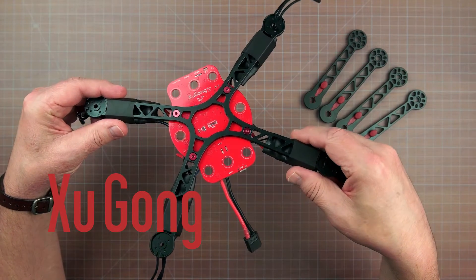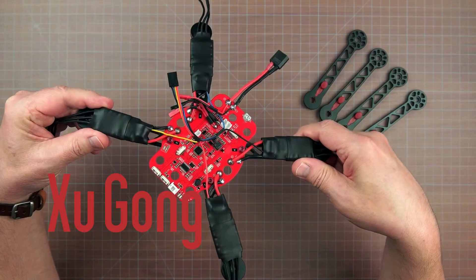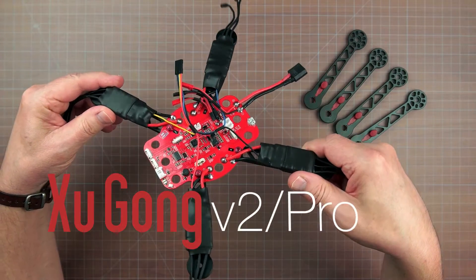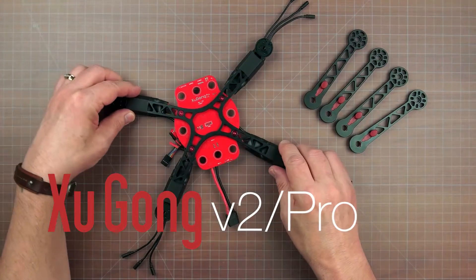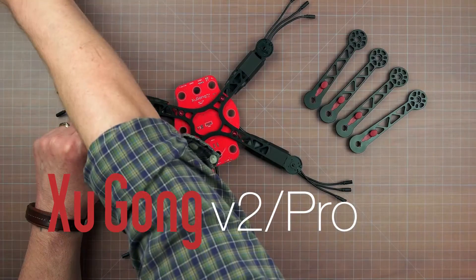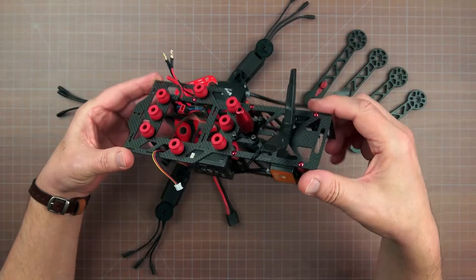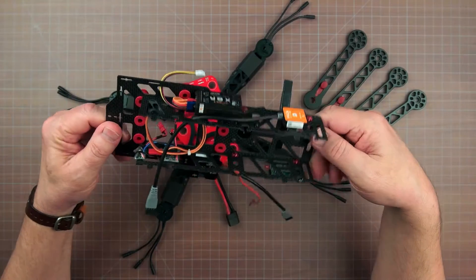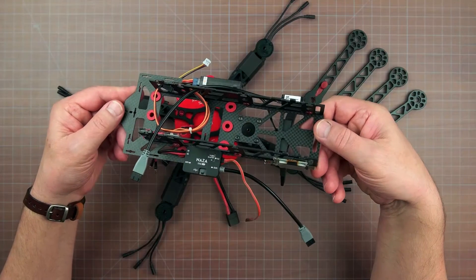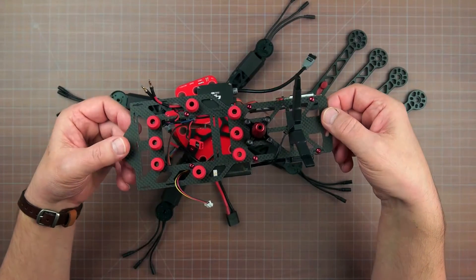Hey everybody, welcome to CradyLab. I upgraded my old ImmersionRC Shugong 10 to the newer Pro frame and wanted to share the highlights of the build. The Pro model has an all-carbon fiber cage and the power distribution board now has a host of new features including a video switcher, a clean FPV camera supply, and even ImmersionRC's EZOSD. As a bonus, the fit and finish of the parts are just nicer overall, making the V2 Pro a genuinely pretty machine.